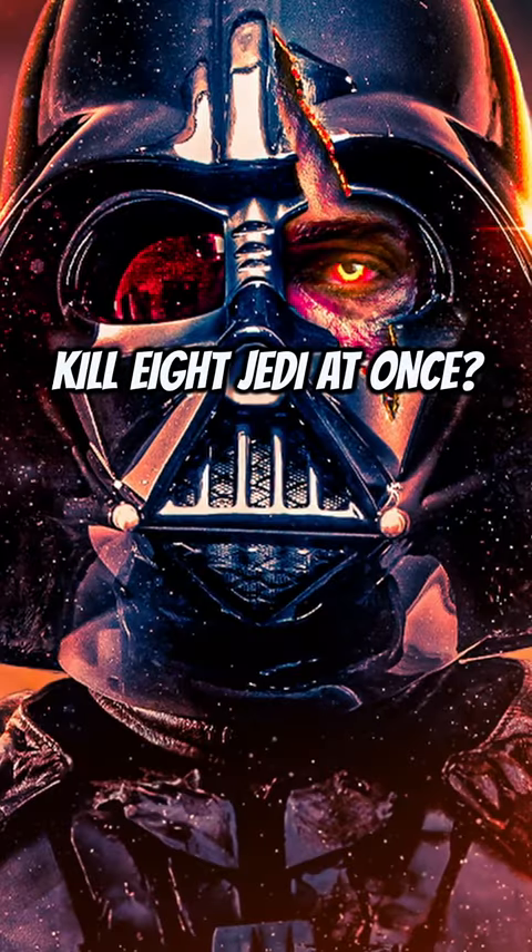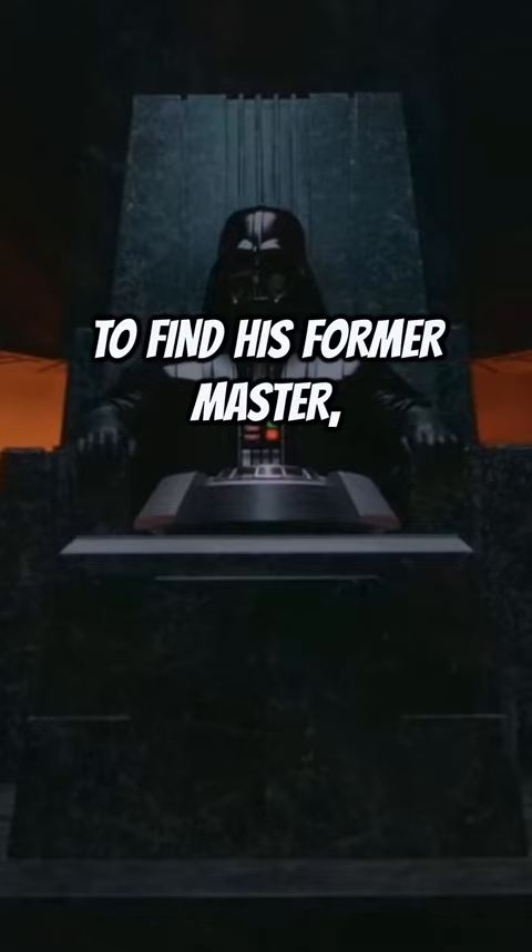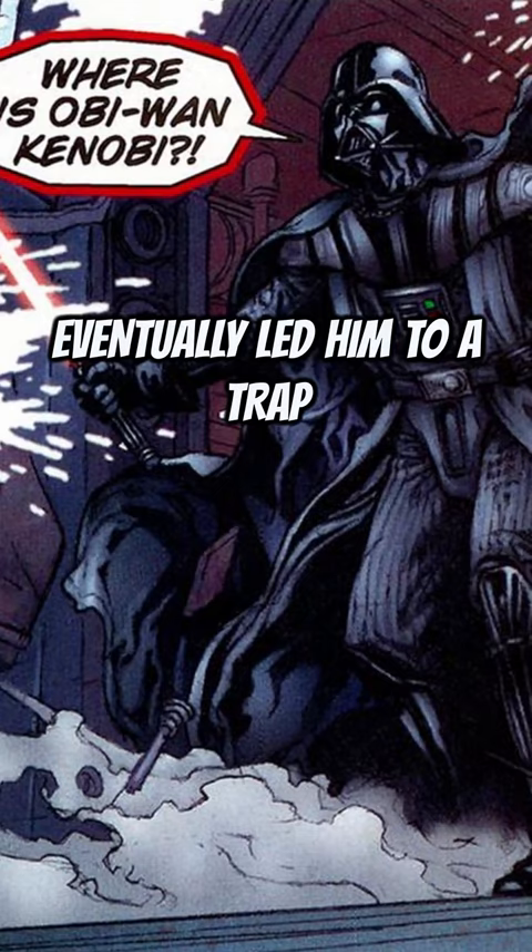How did Darth Vader kill eight Jedi at once? A few months after Order 66, Vader went on a hunt to find his former master, Obi-Wan Kenobi. However, this journey eventually led him to a trap that was set up by eight different Jedi.